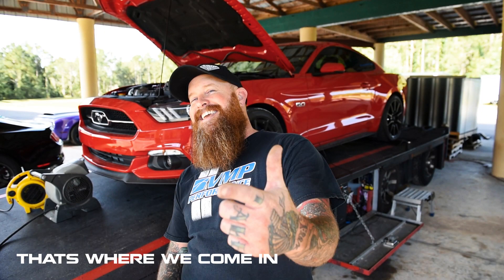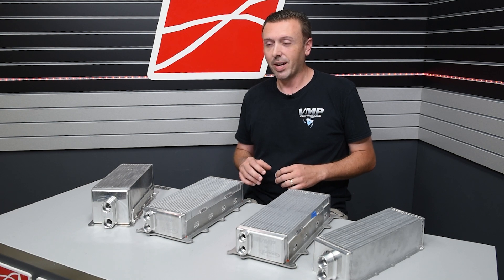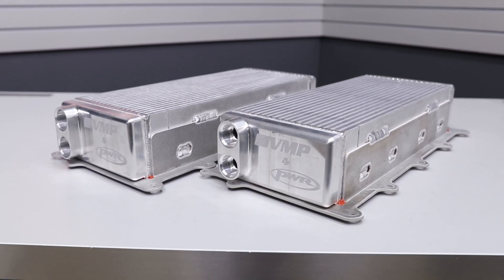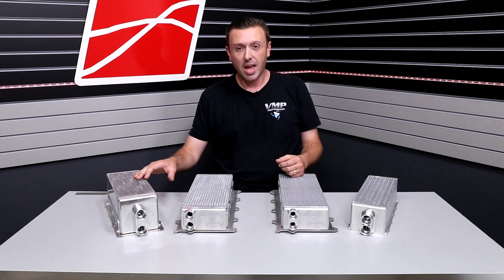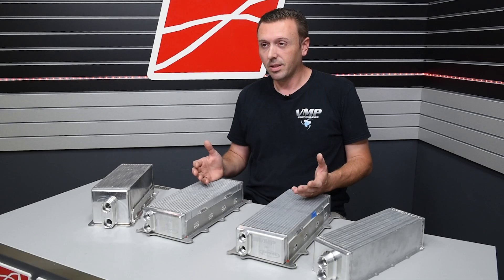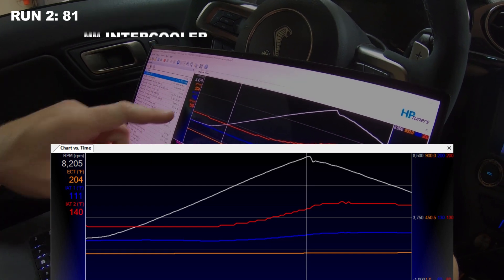And that's where we come in. We have developed these intercooler cores as upgrades for popular platforms. I've got a 2020 Shelby GT500 squarely in front of me right here, an oldie but a goodie 03/04 Cobra, the 07-14 Shelby GT500, and a Roush Coyote over here on my right. These are all intercooler cores that we've painstakingly developed through dyno testing, looking at both temperature, pressure drop, and most importantly, horsepower.